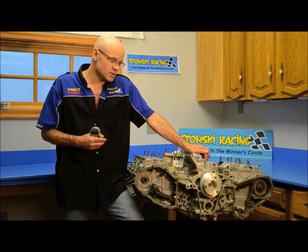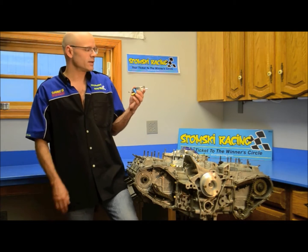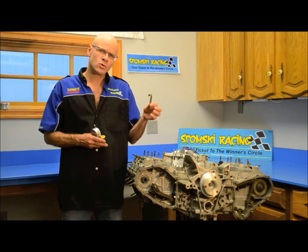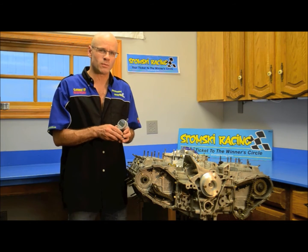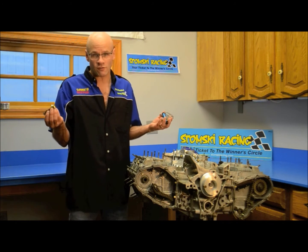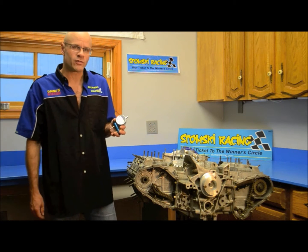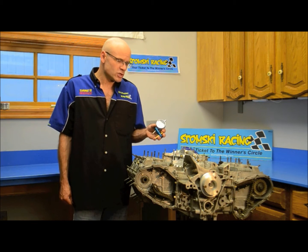In order to set the valve lash on this engine, we're going to use our SR097 valve lash adjuster. You can use the P213 tool, but it's not quite as accurate as using a travel gauge to indicate the actual amount of travel. As the feeler gauge implies, it requires a feel to do that. But when you use the dial indicator, it gives you a very precise indicator of what your valve lash is set to.